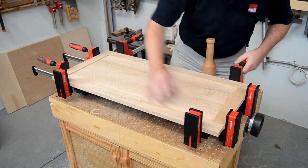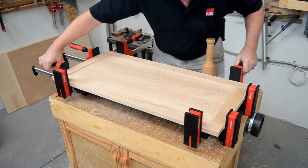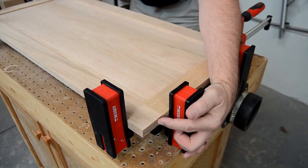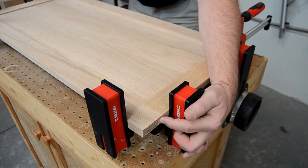This KRE series of clamps also features up to 1700 pounds of everyday clamping force, so you can get your assemblies tight using just your hands.